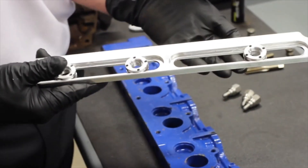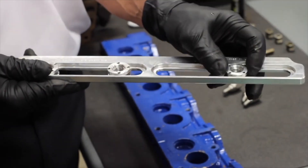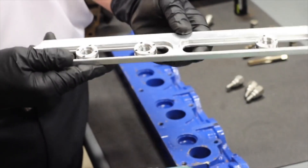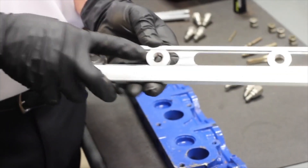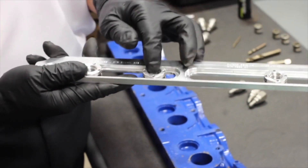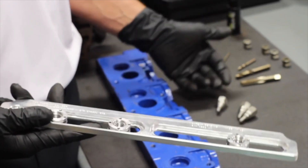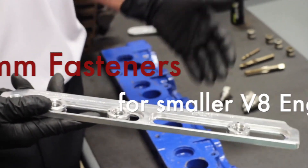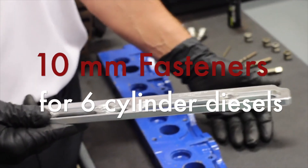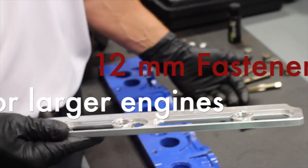It's a pre-production model. The model that we'll have available for sale will be red anodized, hard coated to keep it lasting longer. The carriages consist of a lock nut and a carriage slider. That carriage contains proprietary angles to match the angles on the fasteners. We have a wide variety: eight millimeter for smaller V8 engines, ten millimeter for six cylinder diesels, and twelve millimeter for bigger engines like an International.